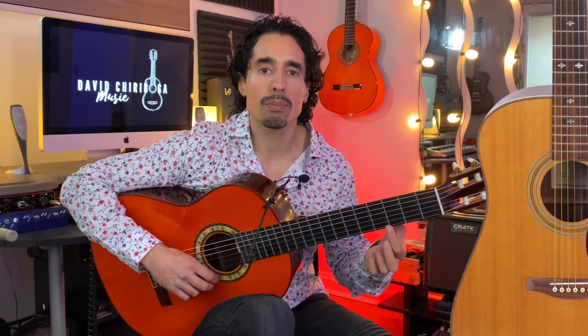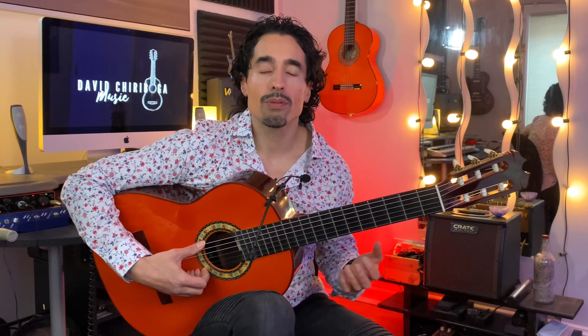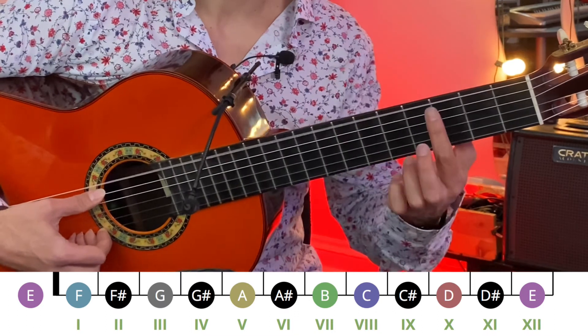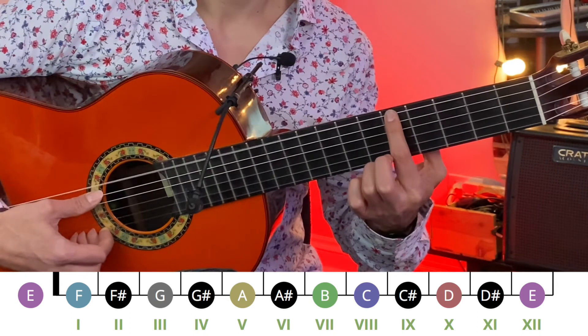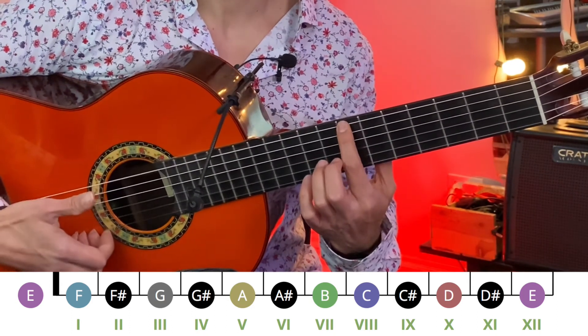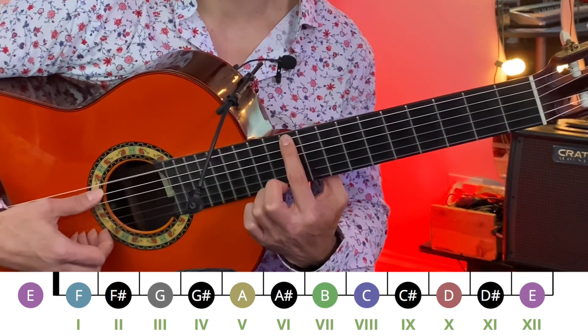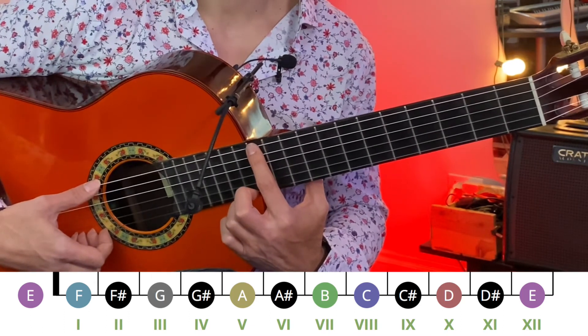The second tip is to start off with certain landmarks on the guitar. Some guitars have dots on the fretboard, which you'll see on the third fret, fifth fret, seventh, ninth, and twelfth fret. Working with the sixth string, memorize the string name first — we have E. Going to the third fret we have G, fifth fret A, seventh fret B, then jumping to the tenth fret we have D, and the twelfth fret is the same as the open, so we have E again.